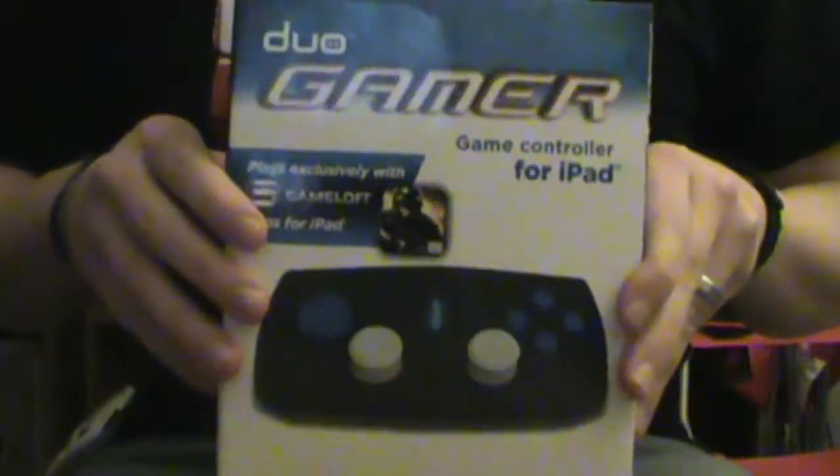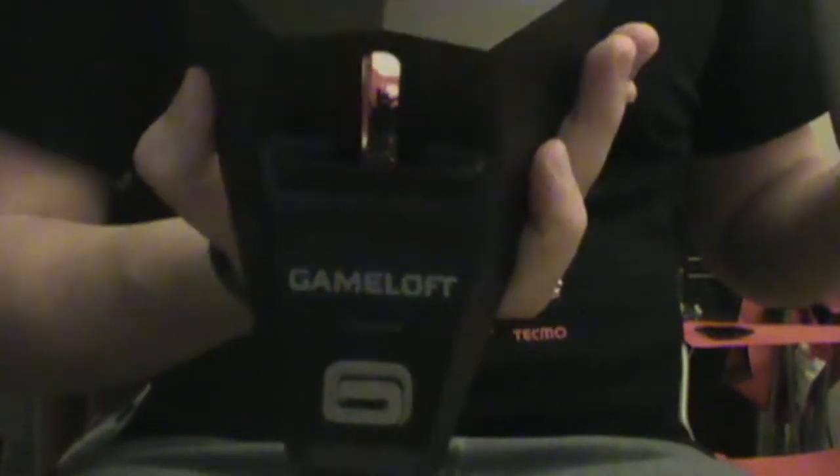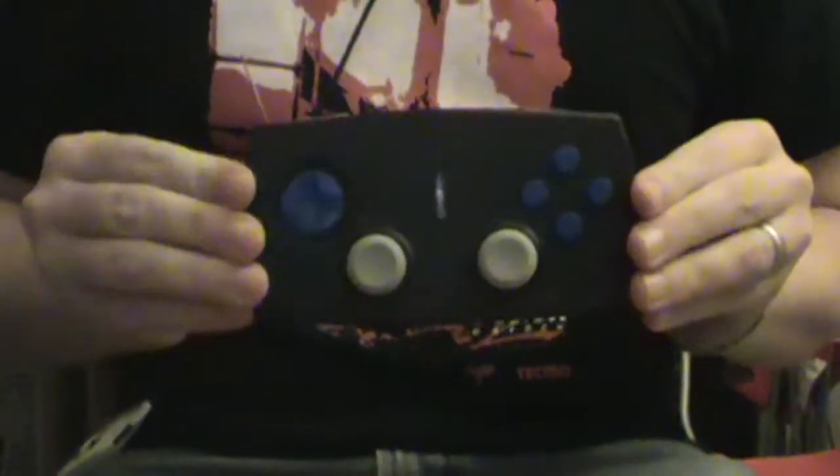This is what the box looks like. Inside the box, you get a carrying pouch for your controller, a stand for your iPad, which works like so. It also has a nifty little holder, so if you wanted to place it like so, you could, and even recharge it at the same time. And of course, you get the controller itself.